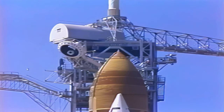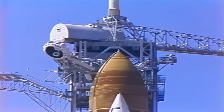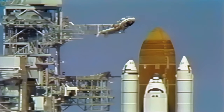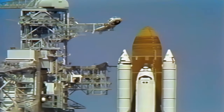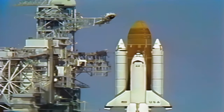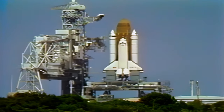Okay, thank you very much. Okay, let's go for EP-LH2 pressurization. Liquid hydrogen replenishment is being terminated and LH2 pressurization to flight level is underway. All systems are go for launch at this time.